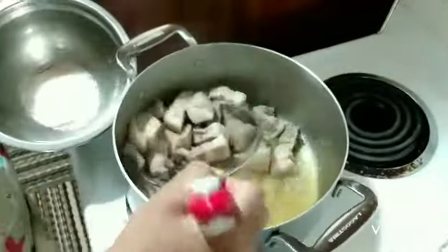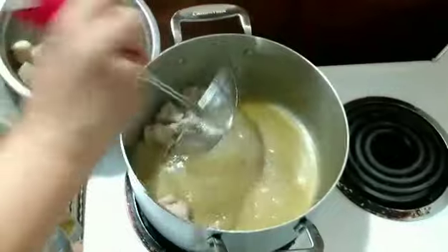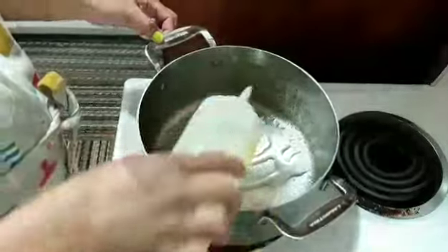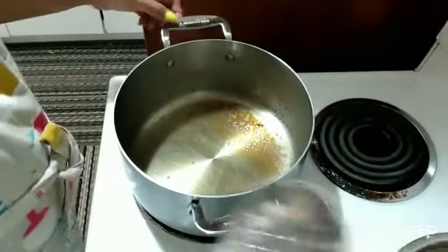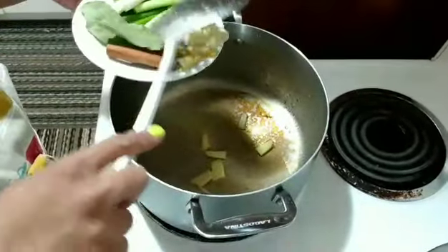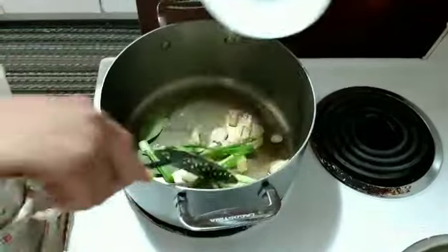I will remove the excess water and add another oil. Now I'm going to put the ingredients in on medium heat. I have the ginger, garlic, cinnamon, star anise, bay leaves, and green onions all together.